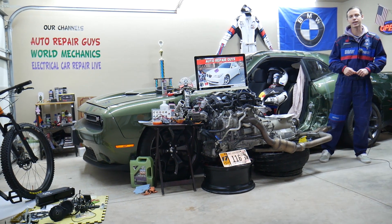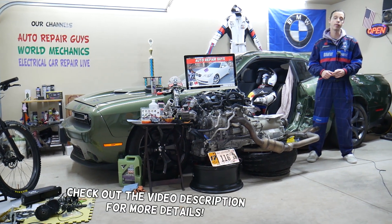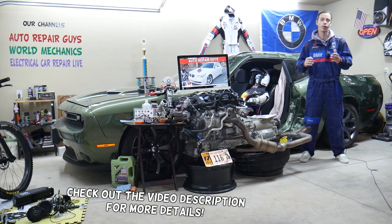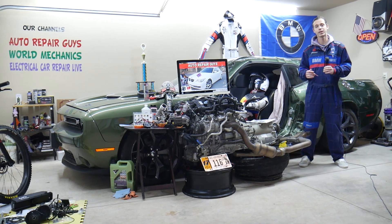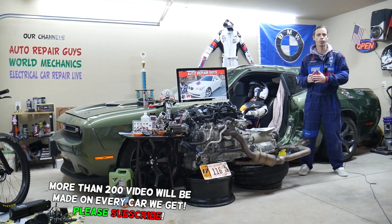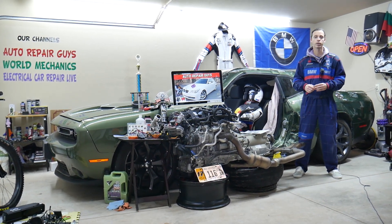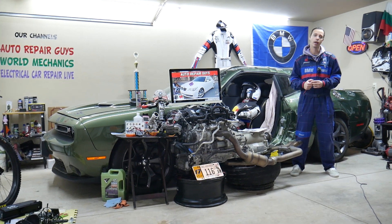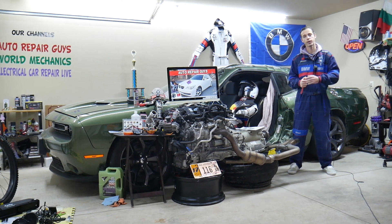Hey guys, welcome back to Auto Repair Guys. Thank you for watching and subscribing to the channel. Today will be a super helpful video for any of you having a BMW 5 series generation E60 or E61. If you have one of those, you need to find where the Telematics fuse, also known as TCU fuses, are located — multiple fuses in multiple fuse boxes. Stay with us, we'll explain where you can find them, where you can buy cheap fuses, parts, and tools at a good price with quick shipping, so you do not waste your money. Why it's important to test fuses will be covered absolutely free for your convenience.